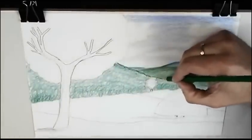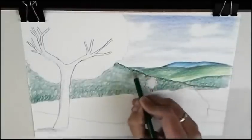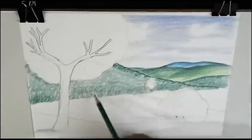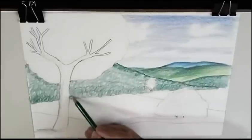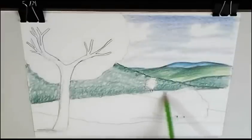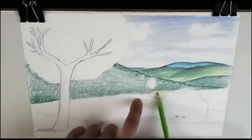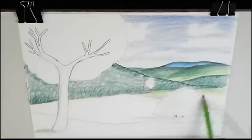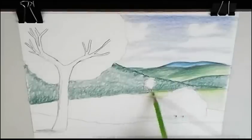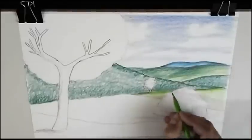I mark edges and details. Now I just see the grass. I mix colors — you see.